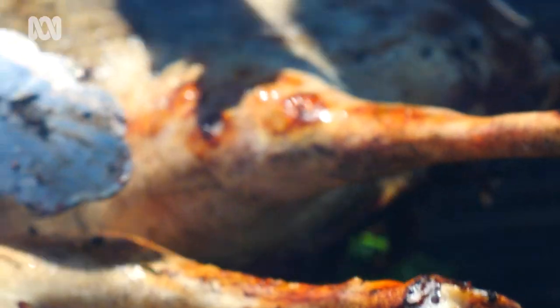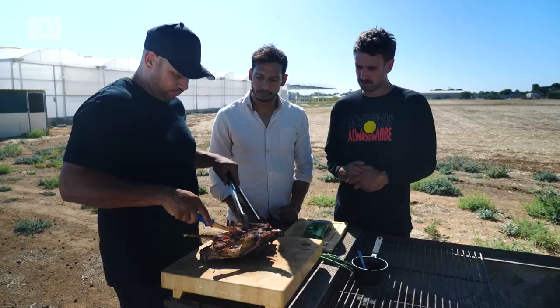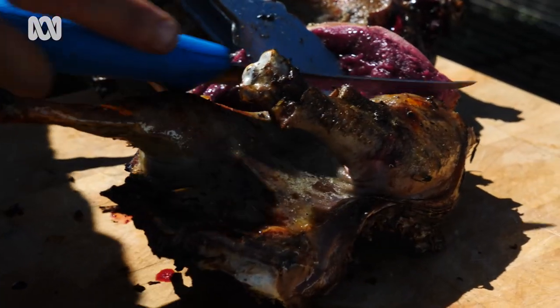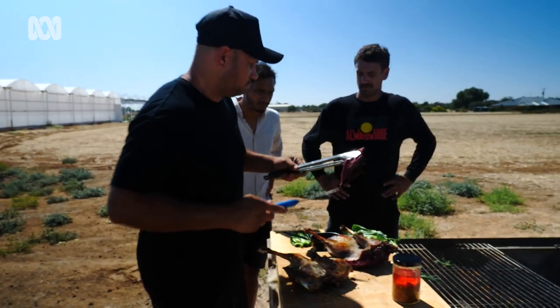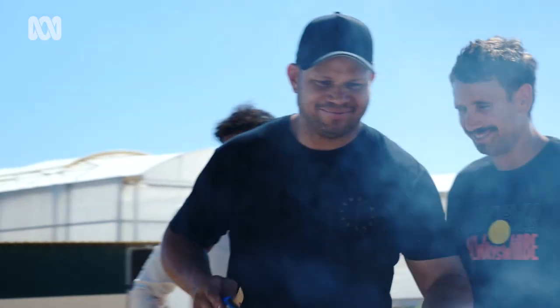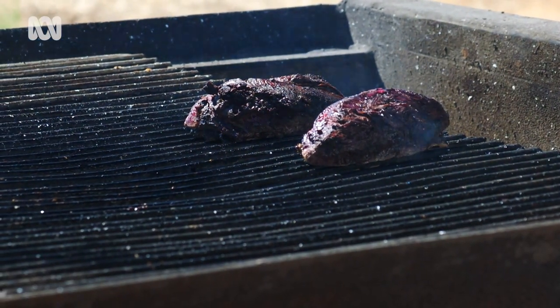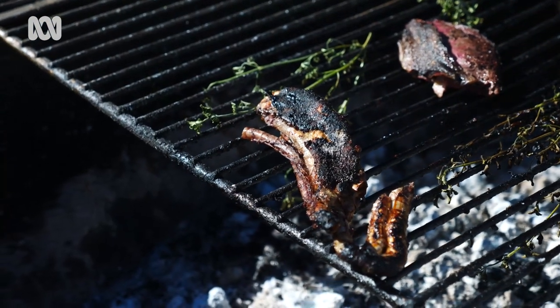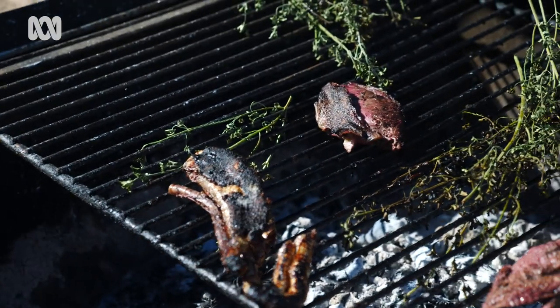I'm going to take this off right now before we overcook it. We're just chopping it in half straight down the front of the chest. As you can see, you've got that big meaty breast through there. I'm going to take that breast off because that's what we're going to be using — put the rest back on the fire to cook a bit longer. We eat all of the goose — the giblets, the heart, pretty much everything — so we don't waste anything on the bird.